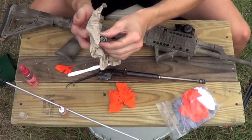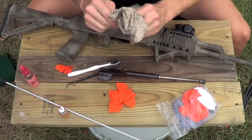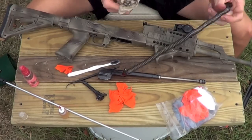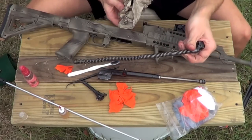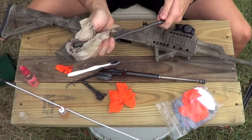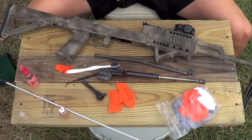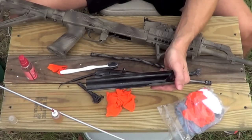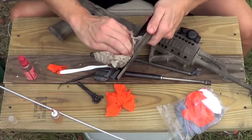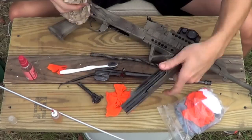Take the bolt, do the same thing — wipe it down, get all the excess CLP off, set that off to the side. Some people say you never need to clean a spring — all I do is wipe it down and remove any carbon buildup on there, but it doesn't need to be sparkling clean. I sprayed some CLP on the top cover too — just wipe that out to get any carbon off. That part's generally not too dirty, but that's what we do there.